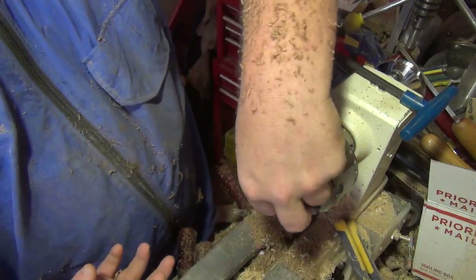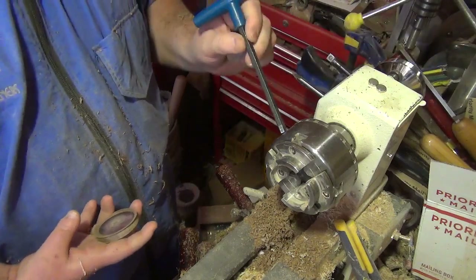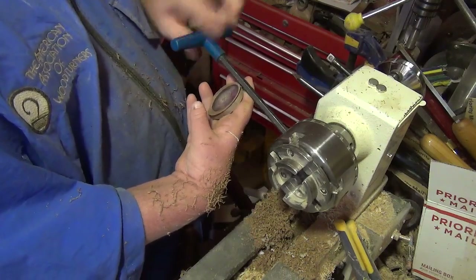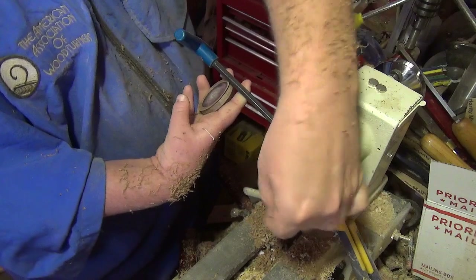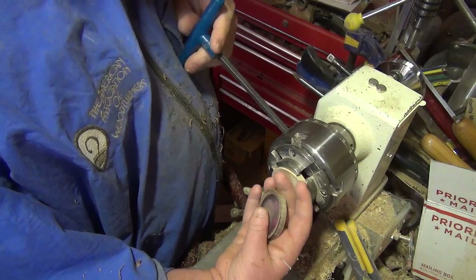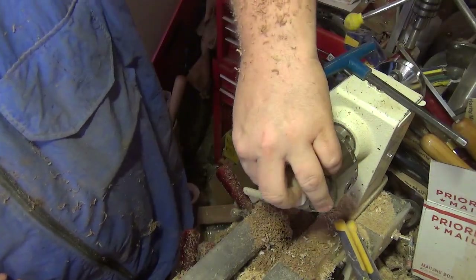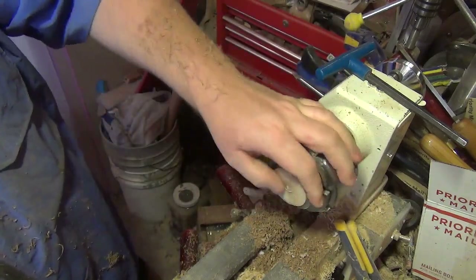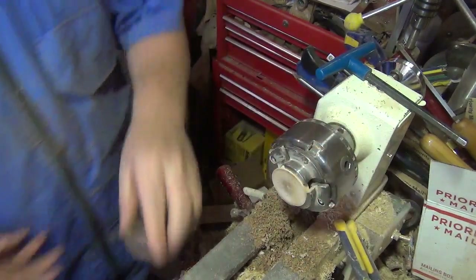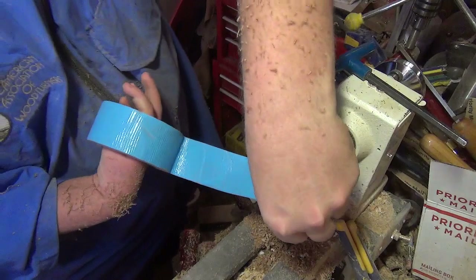Put this back in the chuck. Then grab another piece of duct tape and lay it on there.